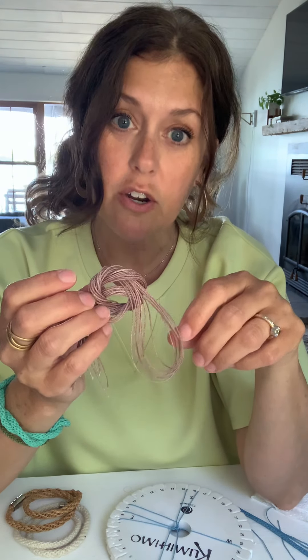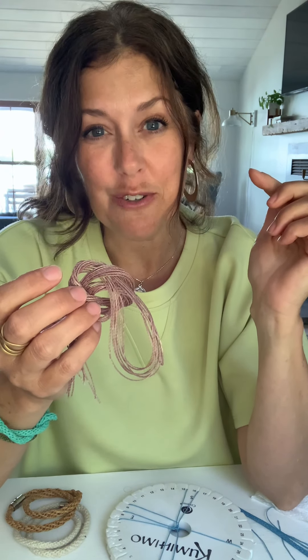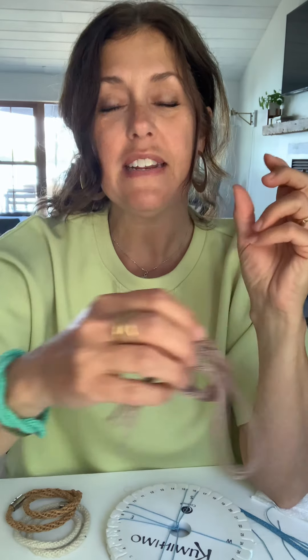Also in your kit there is some fun cording. I have used a ton of different cording and you can too. What I've included in your kit is one millimeter waxed cotton cording. I put this in your kit for a couple of reasons: it's trendy right now, it's super cute, cute colors, and it's going to make a slightly thinner bracelet, which is kind of trendy right now. The waxed cording makes it simple to work with — it's a little bit different feel, but it really is very easy to work with and easy to finish off.